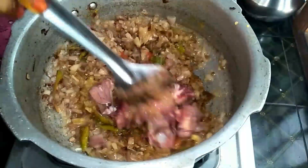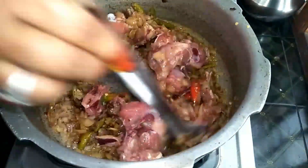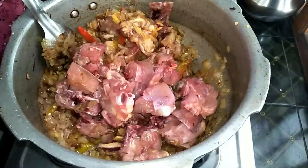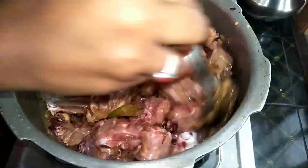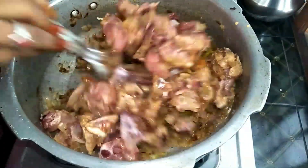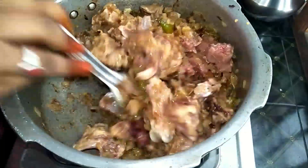I will show you a basic chicken curry. I will show you a lot of variety. I will add chicken, onions, and pie.